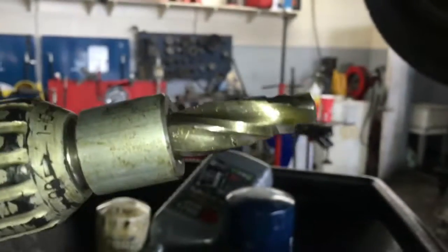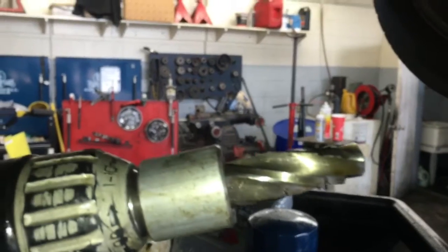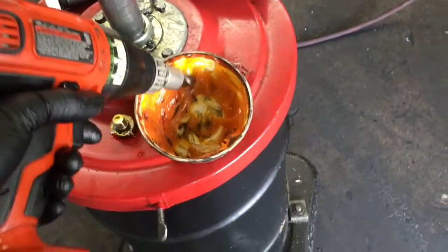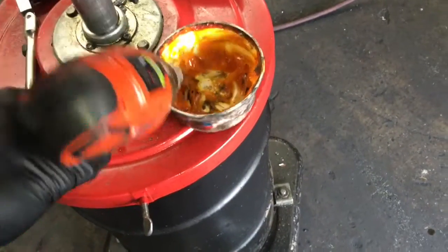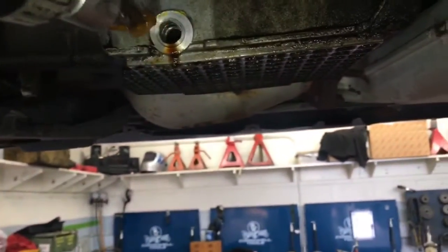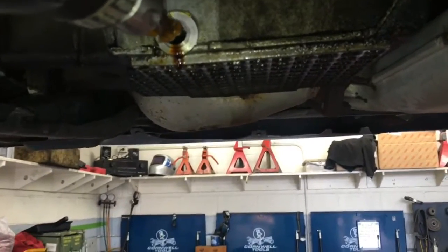We're going to drill this hole out. Install the drill bit that comes with the kit into your drill. What I like to do is dip it in oil or grease and get it all over the cutting bit. What that does is when you drill this out, it helps catch the shavings — they stick to the grease on the drill bit instead of going inside the oil pan.